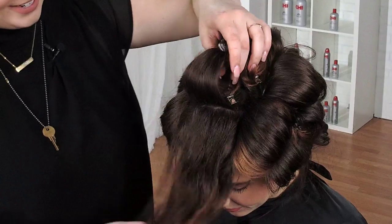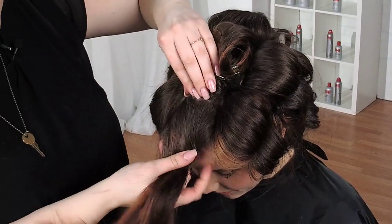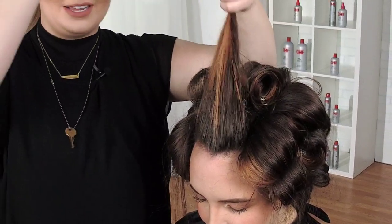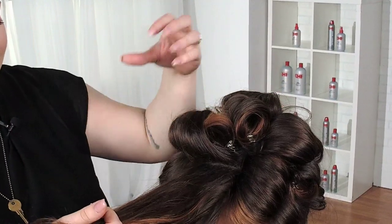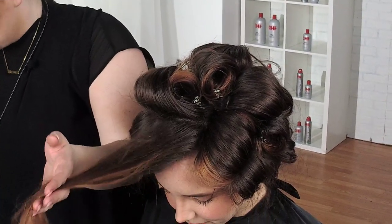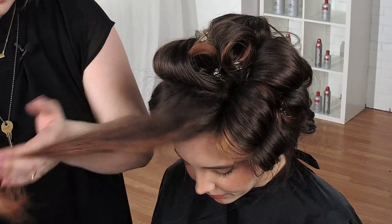We have one more section, and we're still keeping the same width of section — everything's still the same. Right here you're really going to see her highlight pop at the front. While it's soft, it still meets the front of her hair. A little bit more straight guard right through the ends.